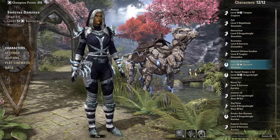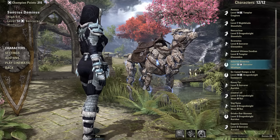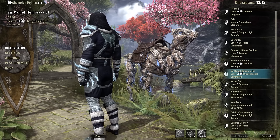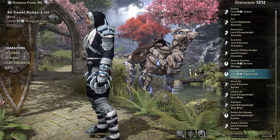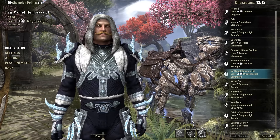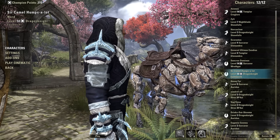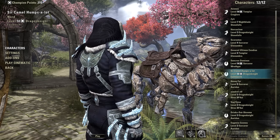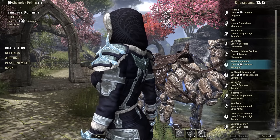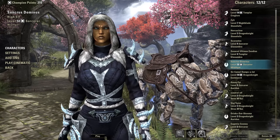Next up we have the medium armour set. It doesn't look too different from the light armour set. On the hood we still have that delicate pattern, and we still have the fur — a theme running across every piece of the armour set. We also have pieces of Stalhrim sharding, letting us know the set's style. The chest piece looks much more reinforced and layered than the light armour, replacing most cloth parts with leather-looking texture. The pauldrons on the shoulders have gained an extra spike, and the leg pieces look a bit more armoured. But apart from that, not too dissimilar from the light armour set.